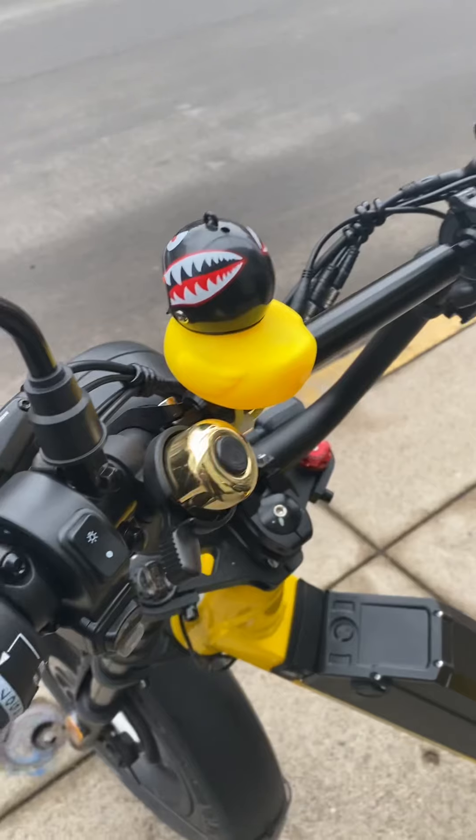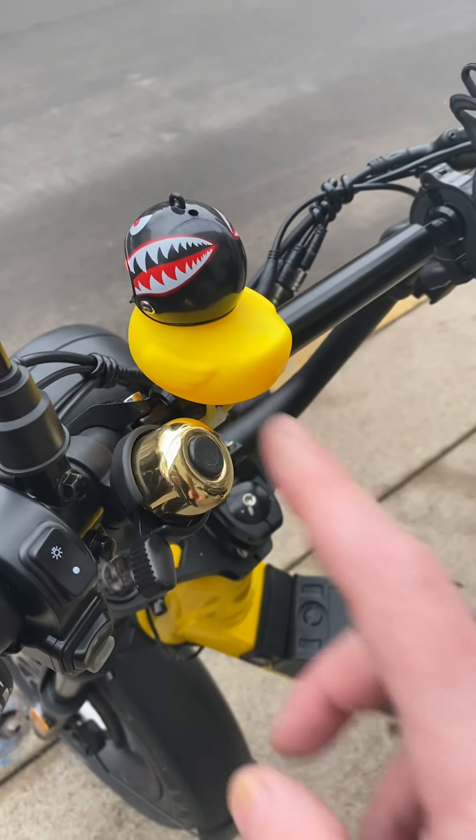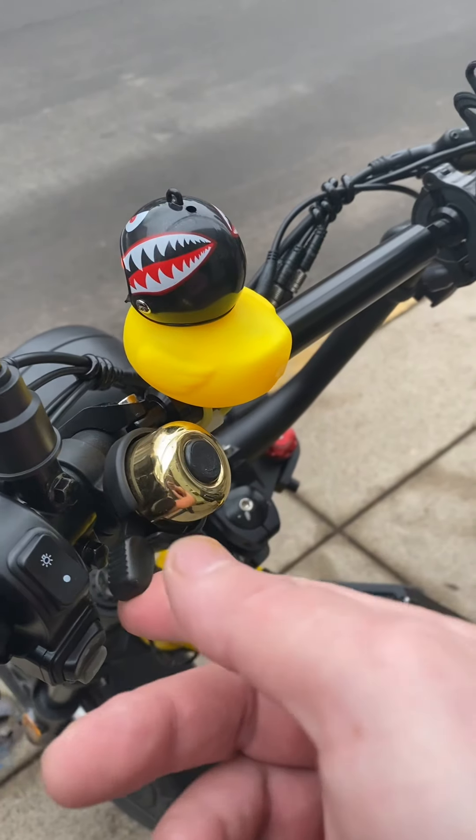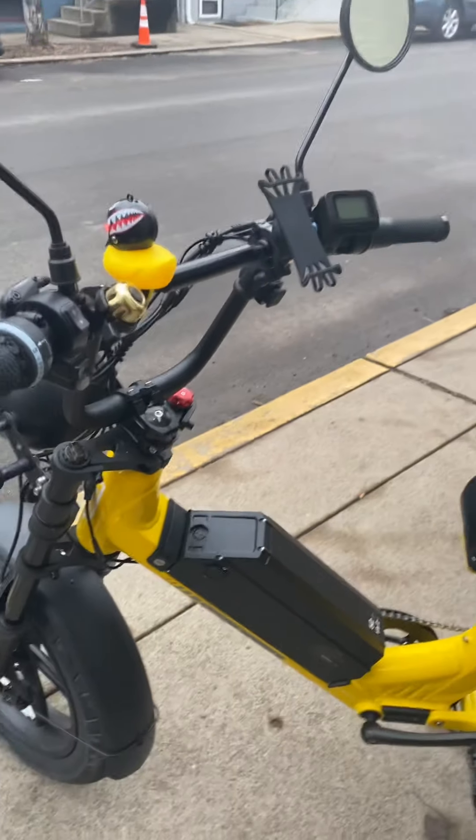The horn is a bit rude when you're passing people on bike trails, so I added a brass bell. I have a few of these laying around and I always try to keep them — I've got a bunch of bikes and it's always good to have a bell. When you're passing somebody, just give a heads up.